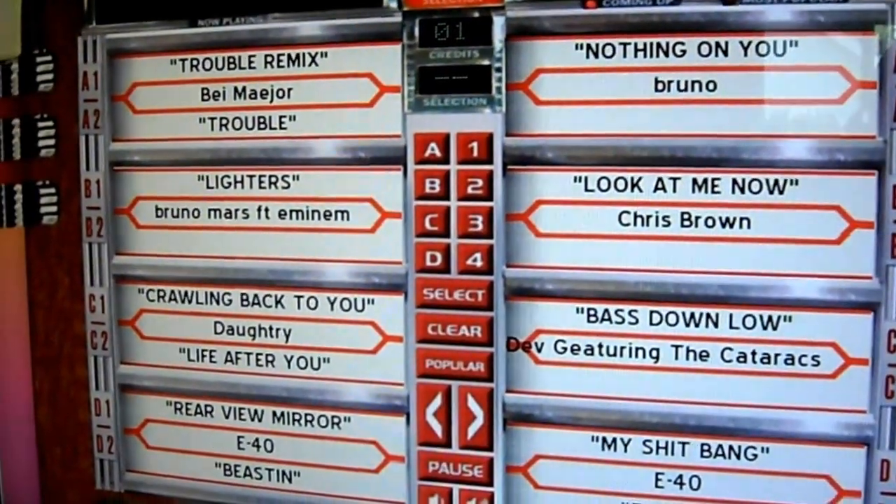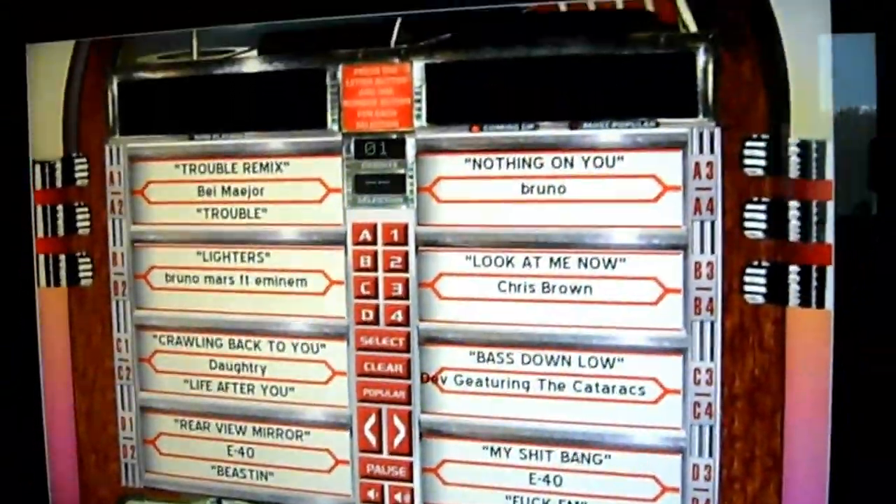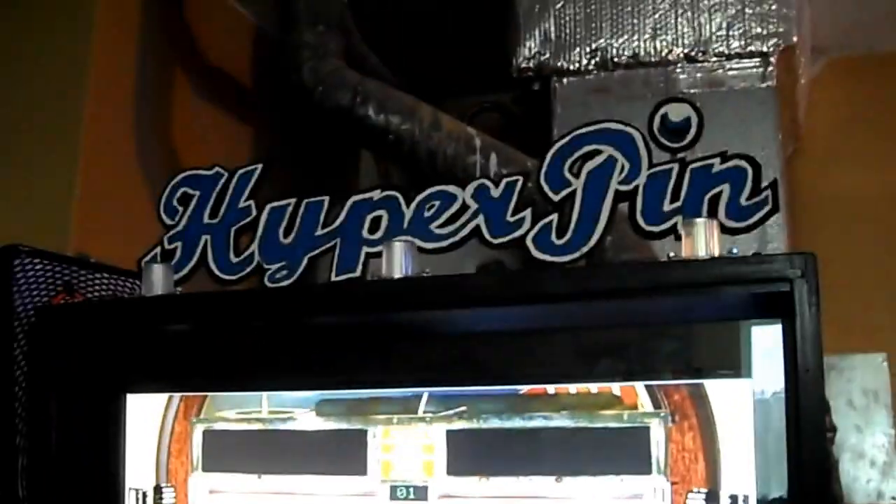Hello everybody out there. I got something new hooked up to my HyperPen — some jukebox software. I think it's actually called DOS WinCab, something like that.